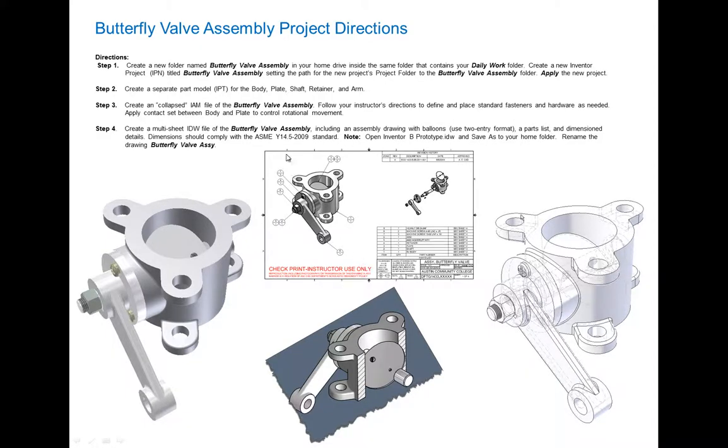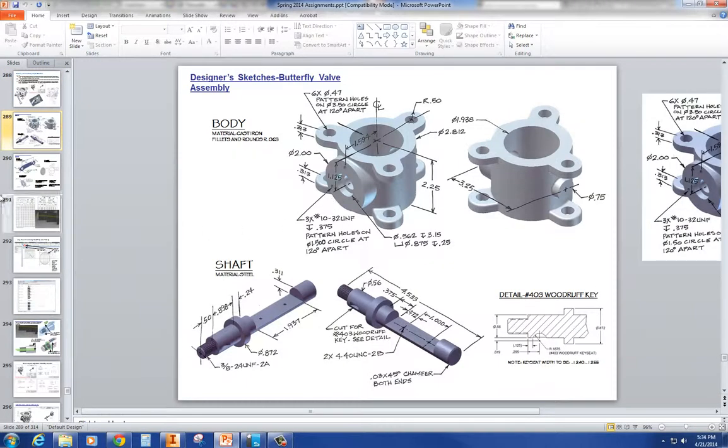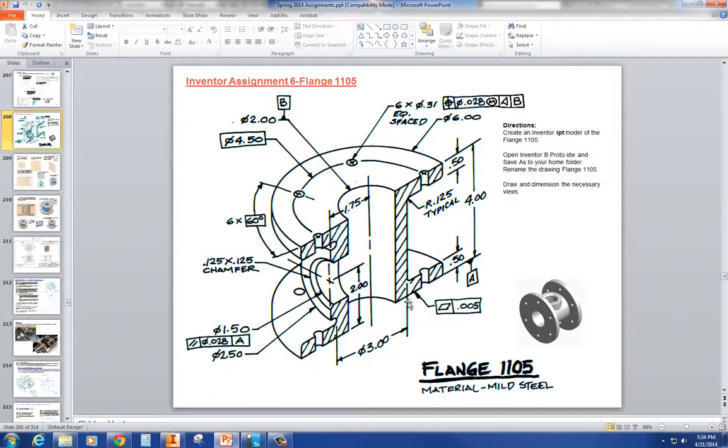Today we're going to start with the butterfly valve assembly, and this is your final. When you want to start looking at parts, you want to start seeing if this part is like another part that you've modeled. This body of the butterfly valve looks very similar to something we've done in the past. So I'm going to go up to slide 208, open an existing part we had before, and modify it into our new part.